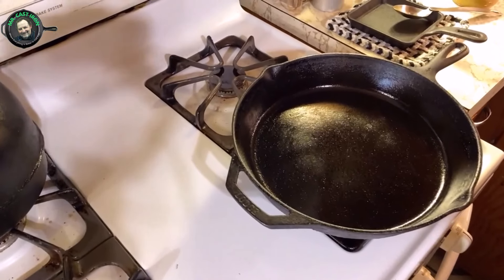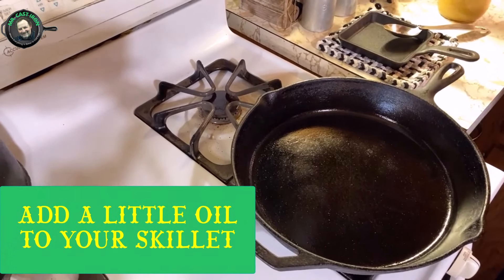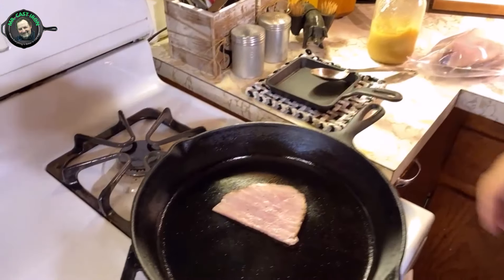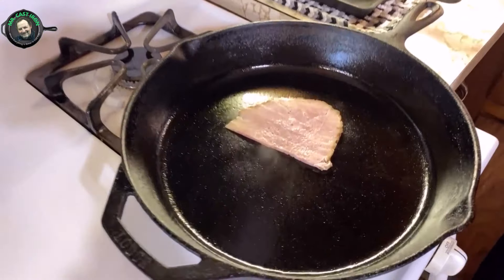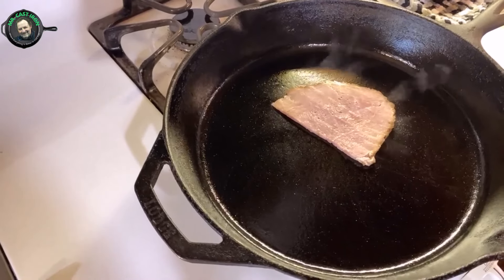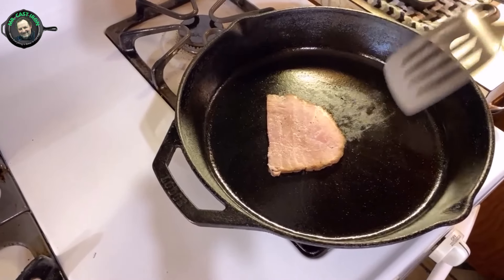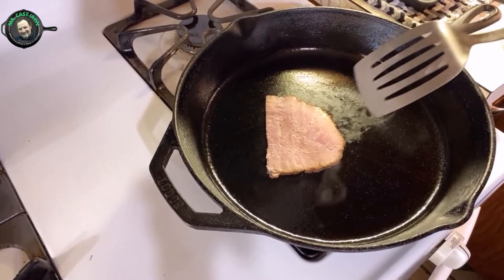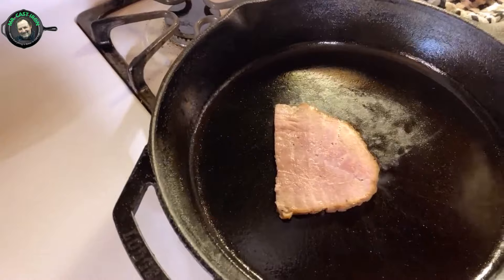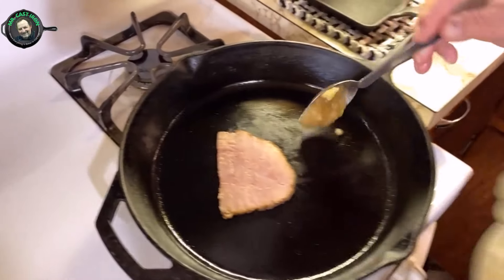The second biggest mistake people make is they don't add any oil to the skillet before they're cooking. I'll show you exactly what happens here. When you don't add any oil to your skillet, your meat or whatever can easily burn. You can see how it's sticking to the cast iron skillet. So really what you want to do is be sure and add a little bit of oil to your skillet when you're cooking.